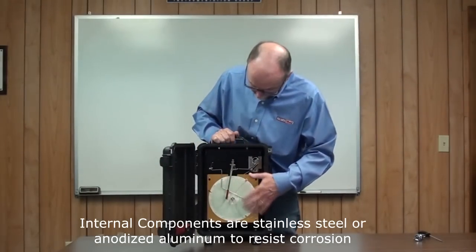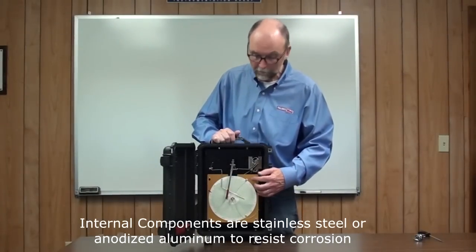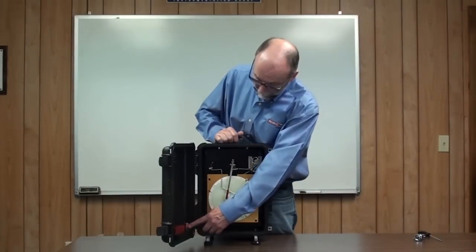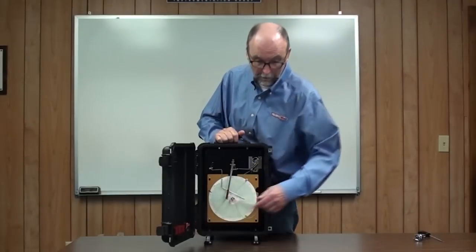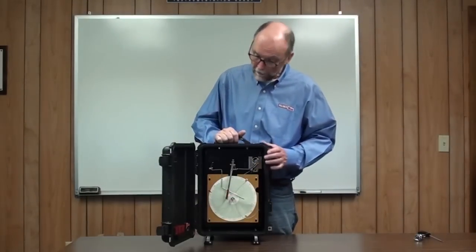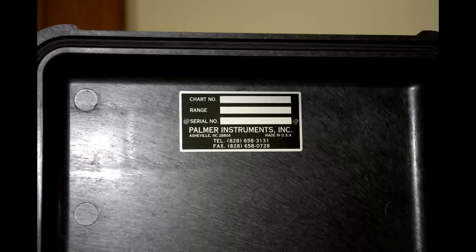All the internal parts are either stainless steel or anodized aluminum to prevent corrosion. The spare pen and battery holder is in the door. It comes standard with one spare pen; additional pens are available and sold separately. The serial number plate inside the door indicates which chart is needed in the recorder.